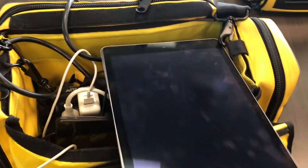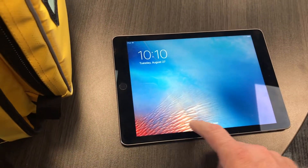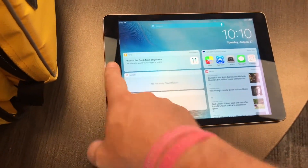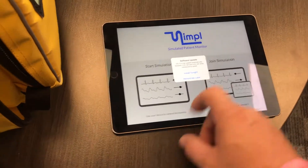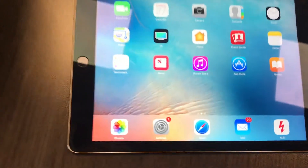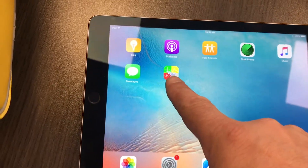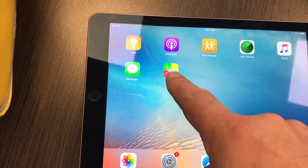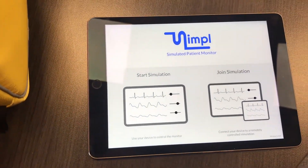iPads work like iPads work. You can turn it on at the home button, go ahead and slide it open. Go to the home button and find the app, which is on the second page — just slide over to the next page and you can see this app right here. It's SIMPL. Go ahead and click that and open it up.